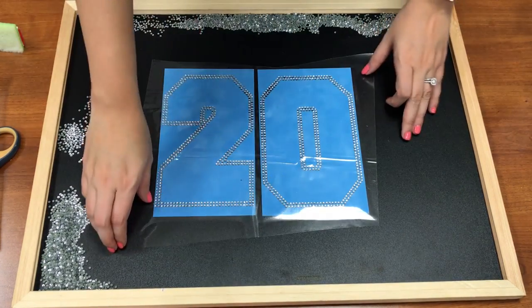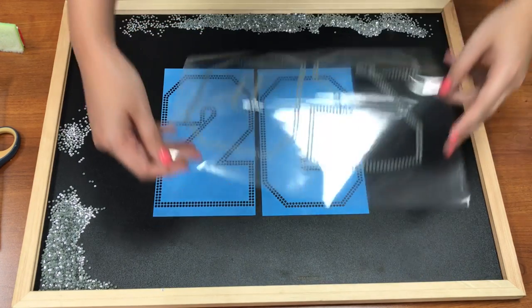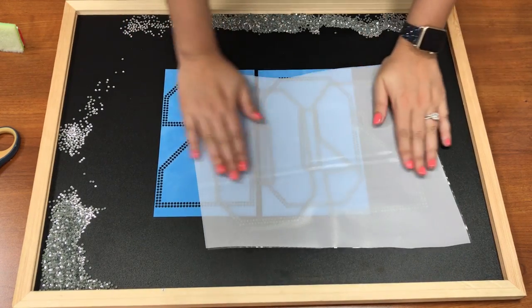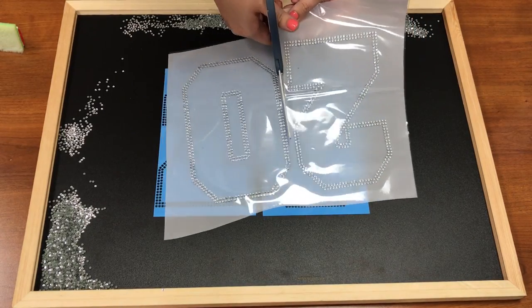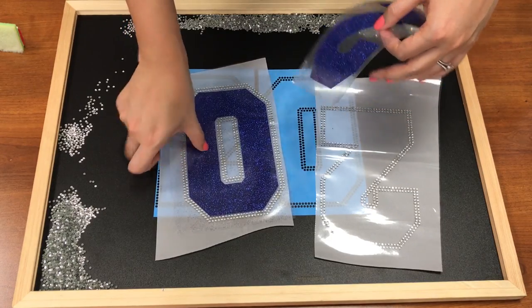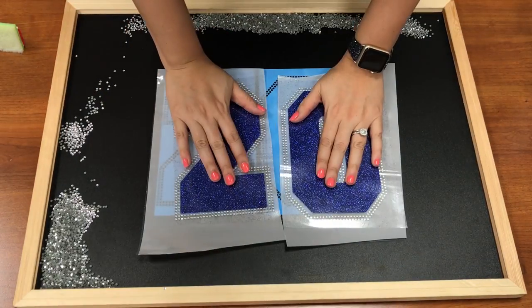Now I'm going to lift this up — and all of the rhinestones came up with it. If you see a rhinestone not come up, just drop your tape right back down and pick it up. I'm going to put my tape backing on here to keep it safe until I'm ready to press, and separate these numbers since they'll be pressed separately. This will be a multi-deck design, so I have my HTV already cut for it. My heat press is turned on — I'm going to get this all ready to press.